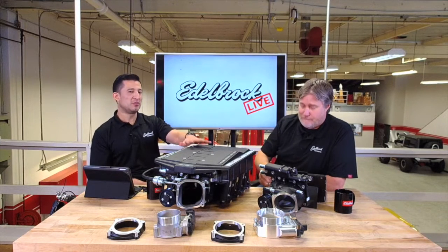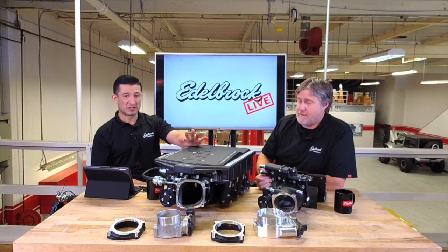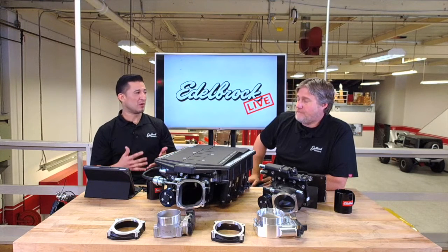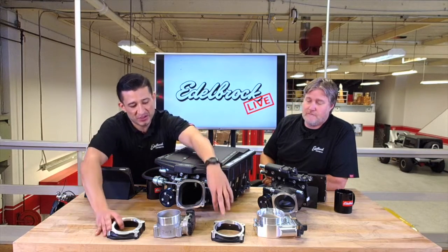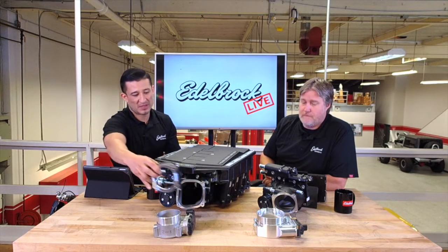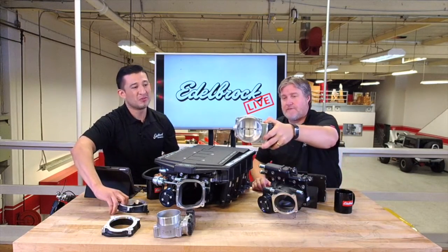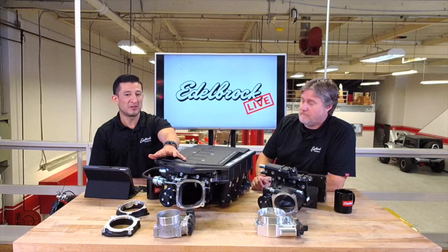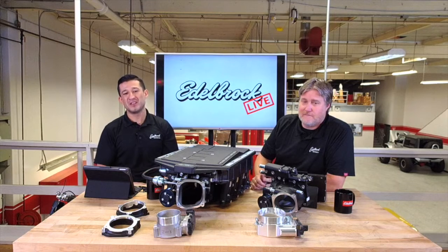From the stage two kit, we're working on emissions - the CARB number for this - so it's going to be 50 states legal, making a little over 700 horsepower. For those guys that really want to push the limits, when you buy the stage two kit, it actually comes with two different adapters. With one adapter you run the stock throttle body, but the stage two kit comes with an adapter for a 102/103 millimeter throttle body. The 80 millimeter stock throttle body flows about 900 CFM; step up to the stage two 103 millimeter and you're looking at 1700 CFM.